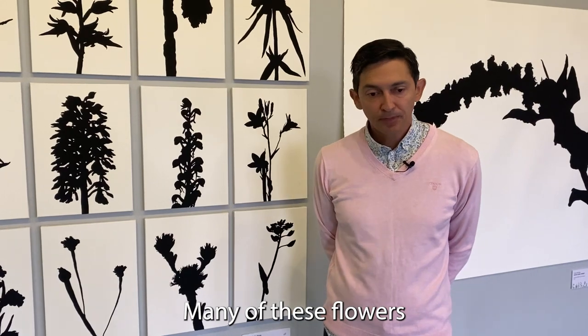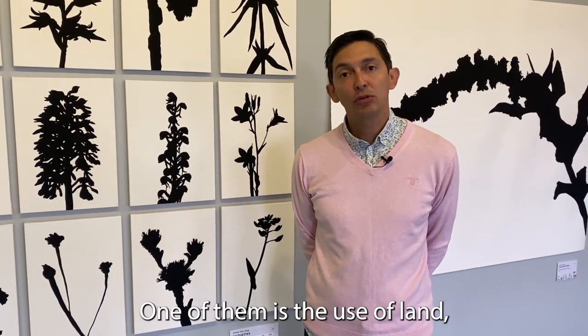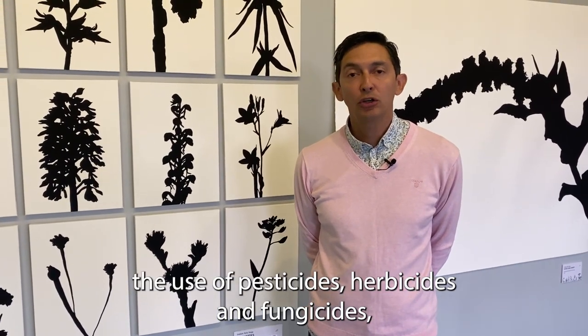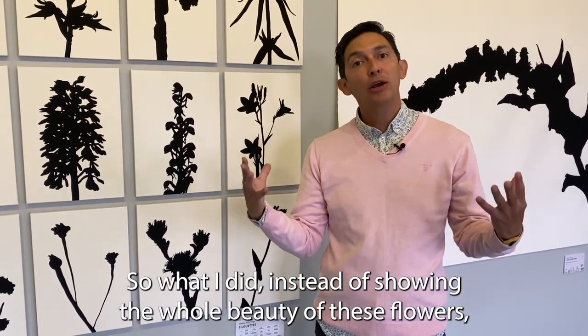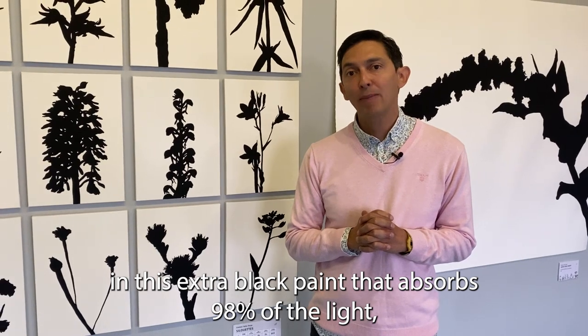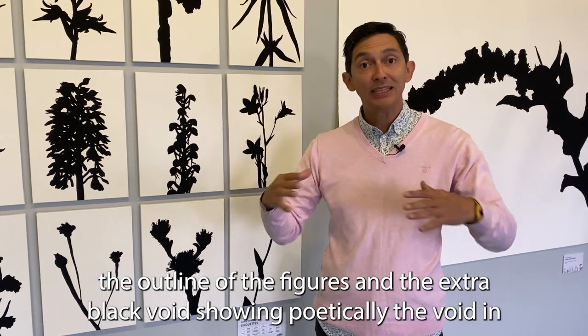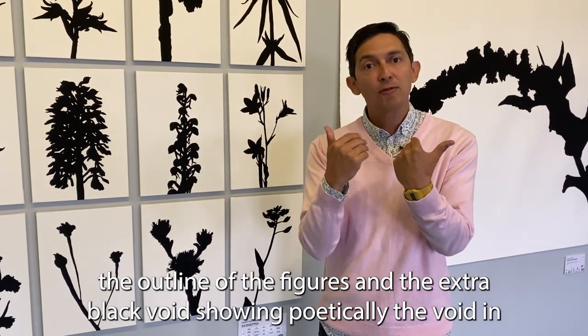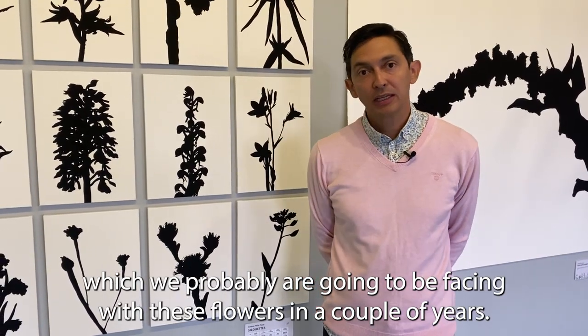Many of these flowers are endangered for various reasons — the use of land, pesticides, herbicides, fungicides, and the way we use land for roads and living purposes. Instead of showing the whole beauty of these flowers, I decided to paint only their silhouettes in an extra black paint that absorbs 98% of the light, generating a kind of void. The poetic combination of silhouettes and the extra black void reflects poetically the void we will probably face with these flowers in a couple of years.